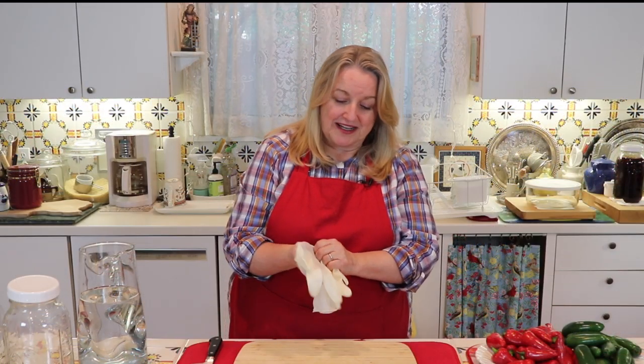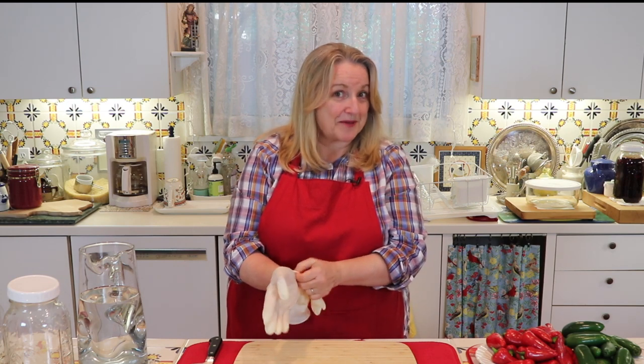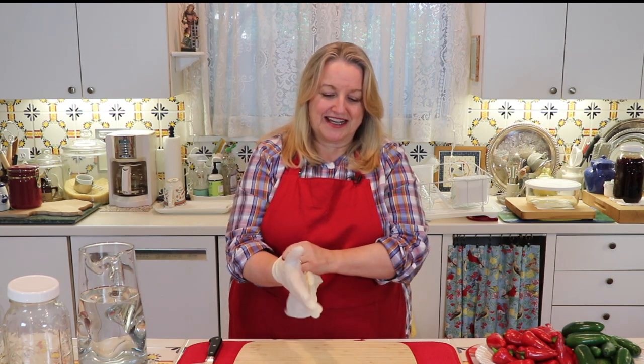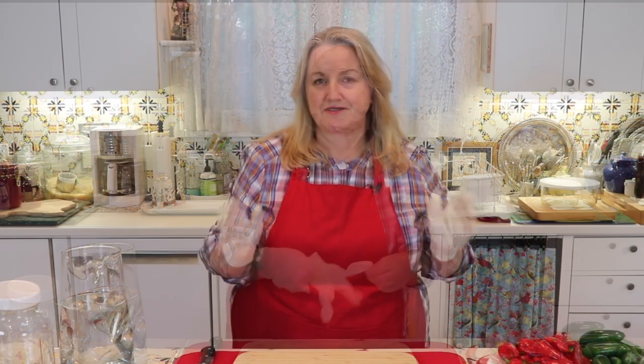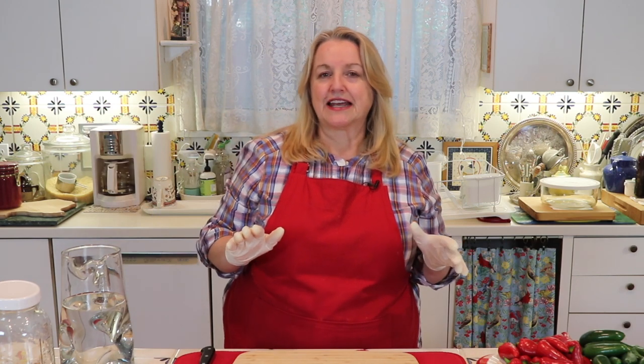Normally when I work with food I really like to feel the texture and I don't like to wear gloves, but in the case of hot peppers, you really need to work with gloves. When it comes to ferments, you want to make sure everything you're using is very clean—your cutting board is clean, your knife is clean, and your jars were clean. Since I'm using gloves, I wash my hands with the gloves on to make sure the gloves are very clean as well, because we don't want to introduce any bad bacteria into the ferment.